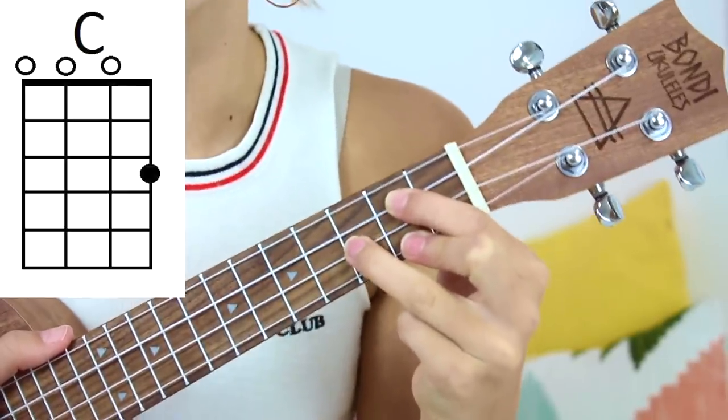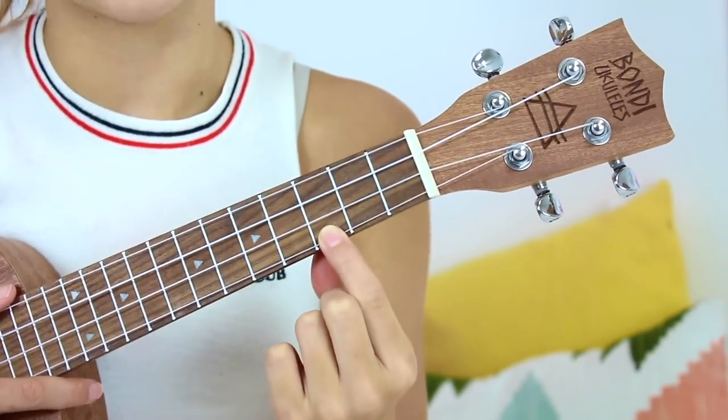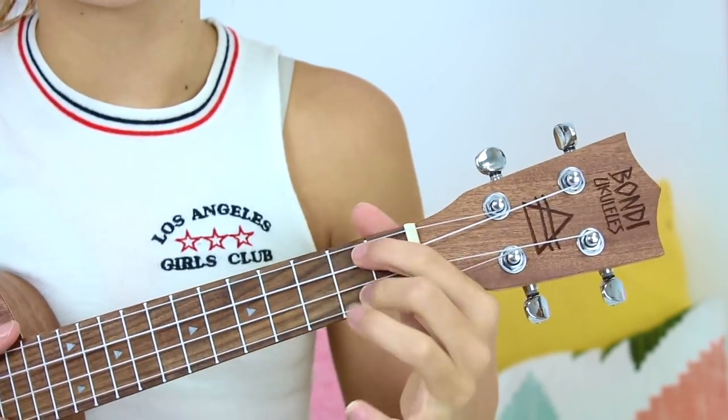And lastly is C. C is so simple — it's literally just this chord down here on the third fret on the A string. I like to use my middle finger for this because it's easier to get back to A minor. The only tricky chord in this pattern is G, which you need to practice — the more you practice it the better you get. I used to wait like 20 seconds to put my fingers in position, but now I can quickly go from F to G.